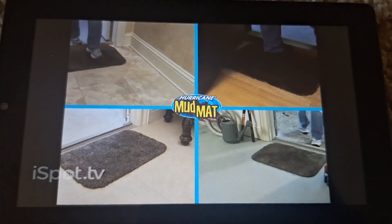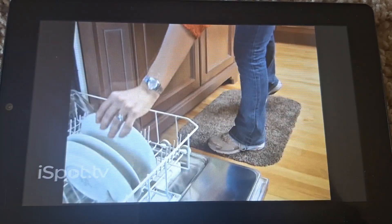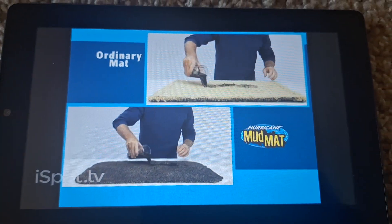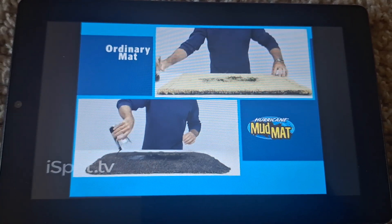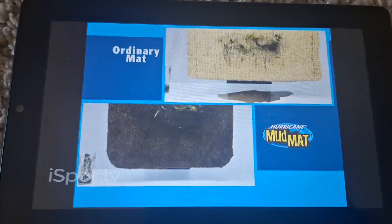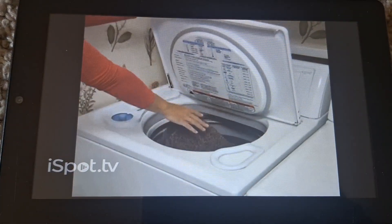Use it for the front door, back door, indoors or outdoors, laundry, bathroom, or kitchen. If you've got cats and dogs, it's a must. Watch as I pour a full glass of dirty muddy water onto an ordinary mat and the Hurricane Mud Mat. When I lift the ordinary mat, you can see the wet mess soaks all the way through, while the Hurricane Mud Mat traps the mess and dirt.